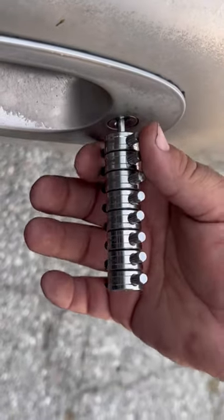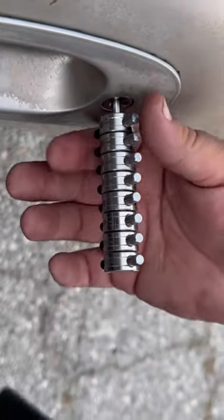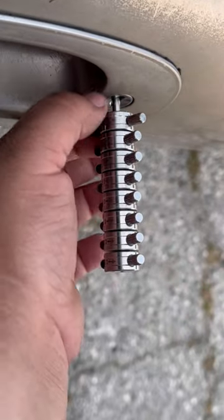Hey, what's up guys? It's Mikey's Automotive. Today we're going to be showing you guys how to use this Lishi for a Tibbe 8-cut key.